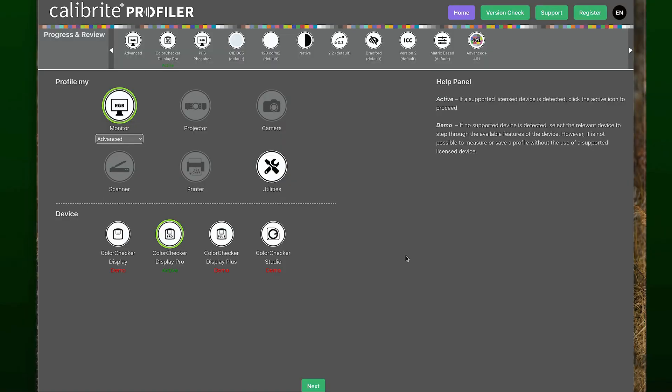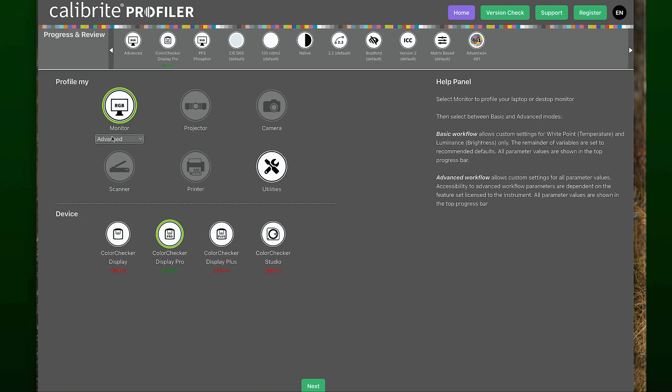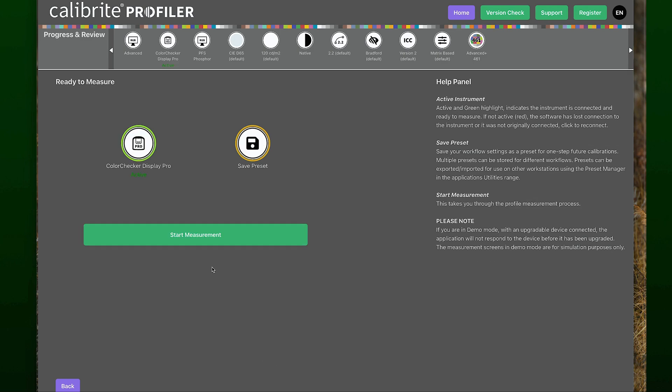So let's say we've waited our 15 minutes — we're going to bring up Calibrite and get ready to create that profile. I am using the ColorChecker Display Pro, which serves me really well — small, light, very effective. I'm going to select Advanced on the monitor type. You'll notice a bunch of circles come up across the top, many already set to default. I'm using the phosphor setting for my monitor, D65 which has been the standard forever. Everything's default. I go all the way to the far right and select the Advanced 461 patches.